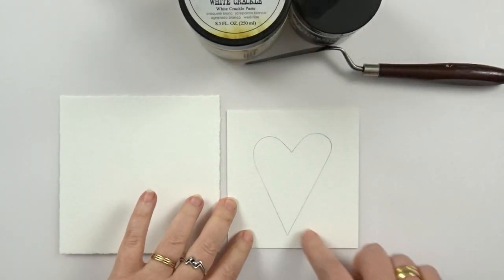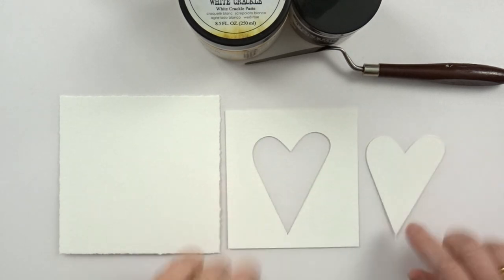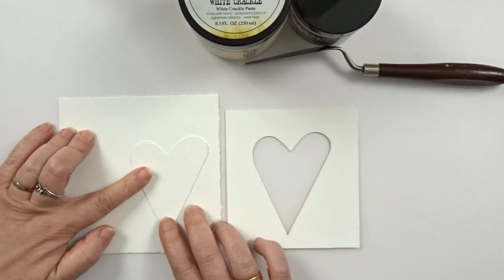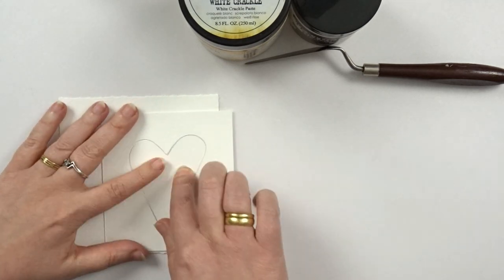Hi and welcome back to my channel. For today's project I started out by making a mask. I just drew a heart on a thick piece of paper and then I've cut it out. Then you can use the heart to position everything on your card where you want it.